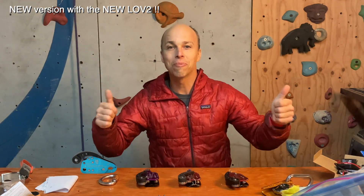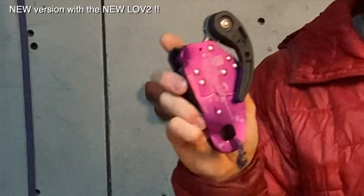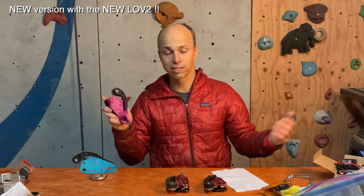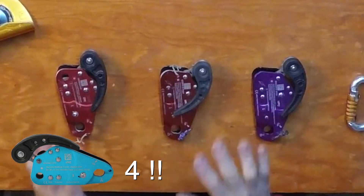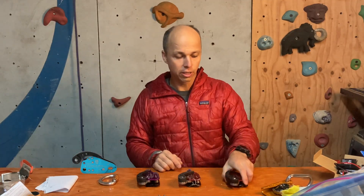Hello, this is Yann Camus of Bliss Climbing. This video comparing the different Love devices has been requested, so here it is. Today I want to show you three Love devices by Taz that I've used throughout the years.